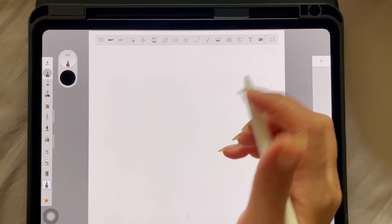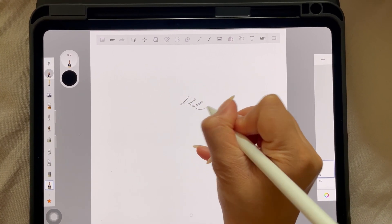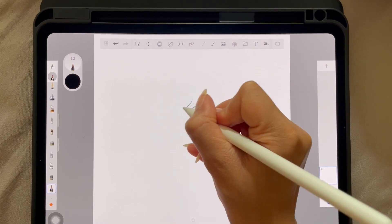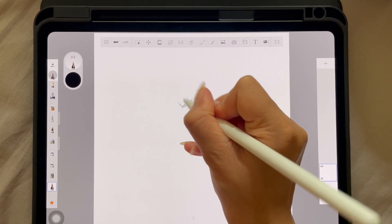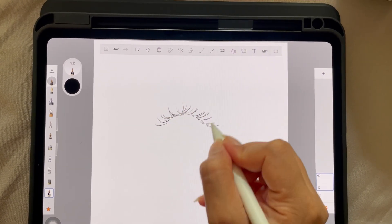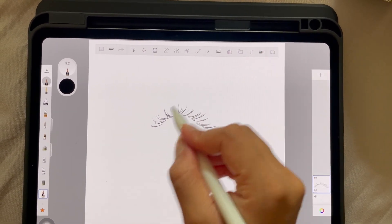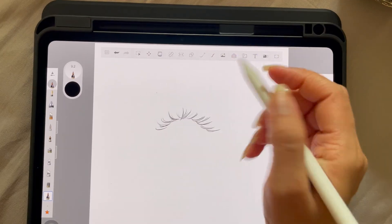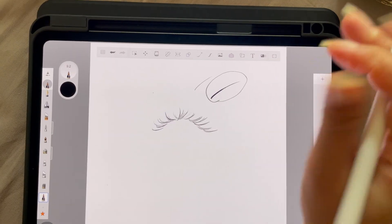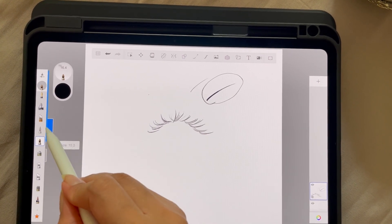Now if I start drawing eyelashes like this — by the way, if you don't know how to do that I have plenty of tutorials explaining how to draw lashes and eyebrows, linked below — as you can see it's really effortless because of what this brush is doing. It's literally mimicking a hair strand. Even a random stroke mimics a hair strand, and that's what we want.